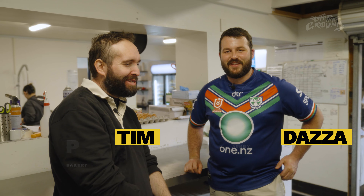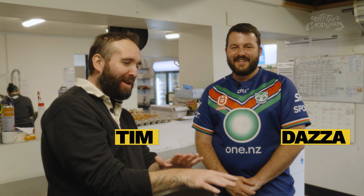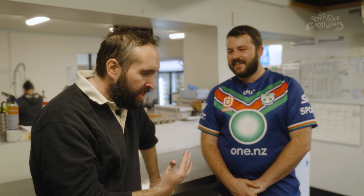Dazza, we all know you're the wizard brother. That's what I call you — the pie wizard. Hogwarts. You're in the pie excellence over there. But bro, I'm here to discuss and to see how we can put the world of pies on fire.